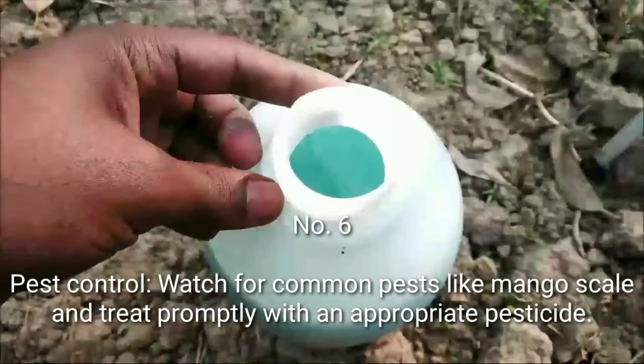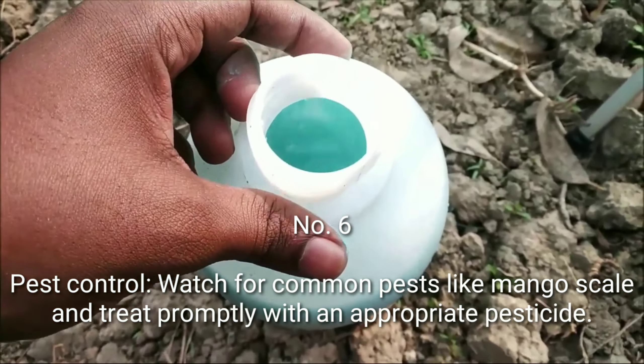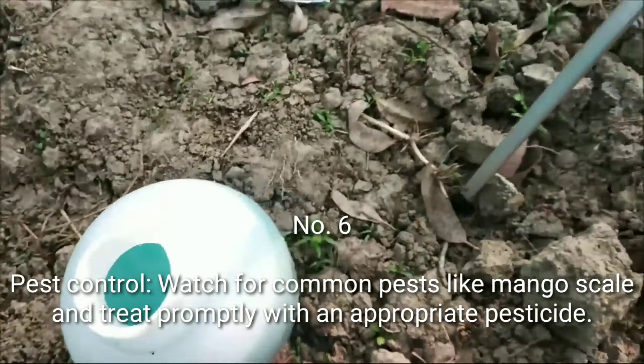Number 6: Pest control. Watch for common pests like mango scale and treat promptly with an appropriate pesticide.